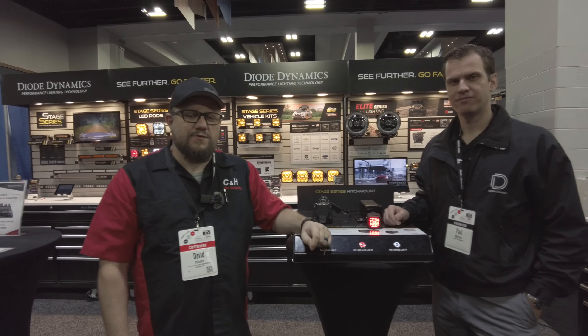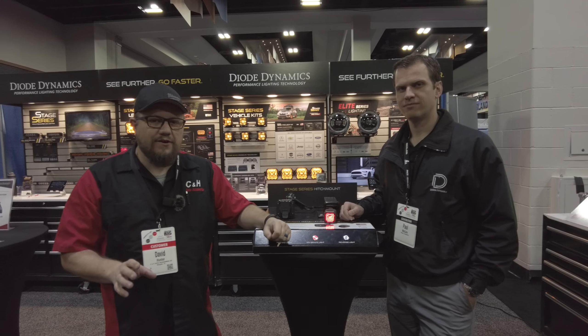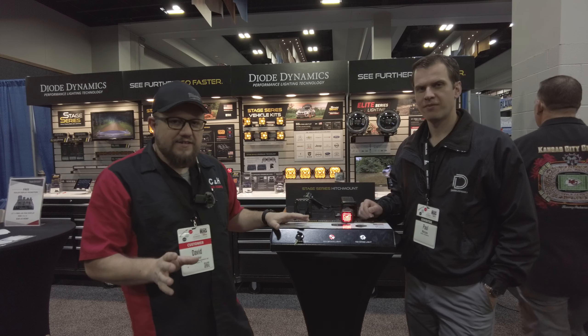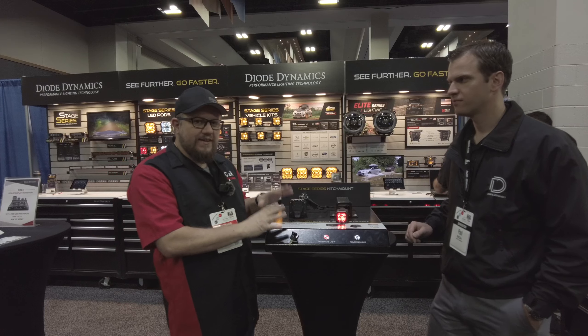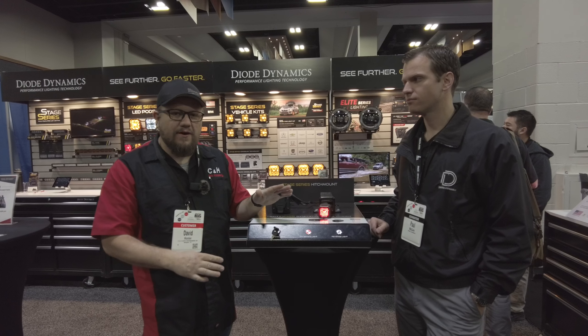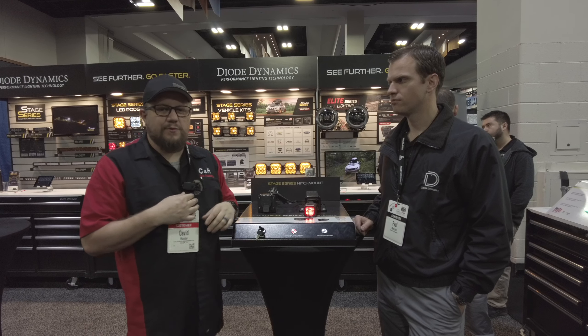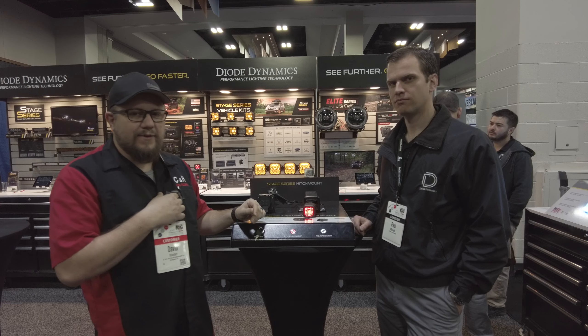Hi, this is Dave with CNH Auto Accessories. We are here at the Keystone Big Show in Colorado, and I am at the Diode Dynamics booth. If you guys have ever looked into lighting, this is one of the top manufacturers in lighting. They have a bunch of cool stuff. I'm here with Paul, he's going to talk about it. We got some new products, some stuff that you might have seen, so he's going to give us a quick rundown on everything that Diode Dynamics has.